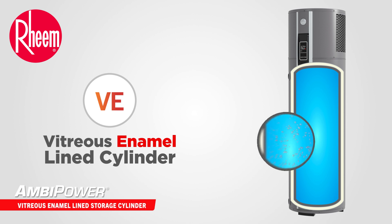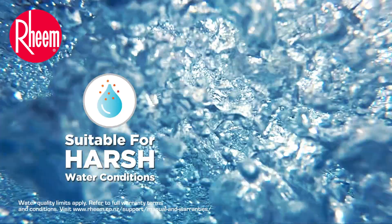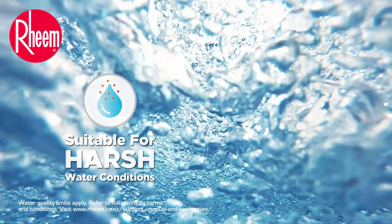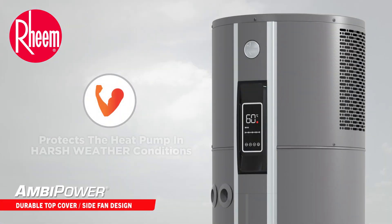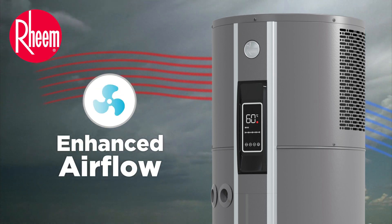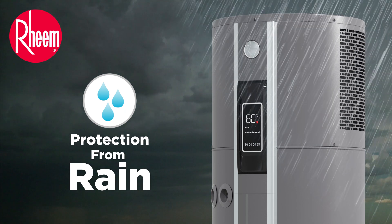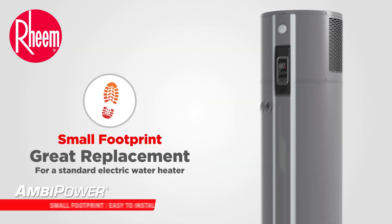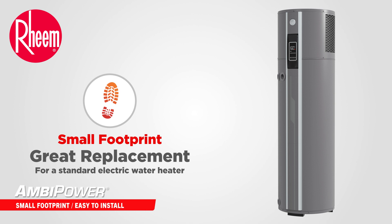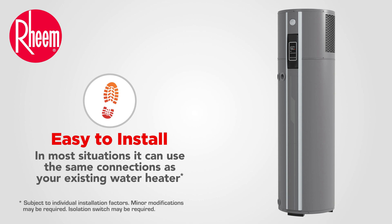The storage cylinder is lined with a tough vitreous enamel coating making it suitable for harsh water conditions. Ambipower has a durable top cover to protect the heat pump in harsh weather conditions, and the side fan design provides maximum air flow while protecting the heat pump from rain. Ambipower has a small footprint making it a great replacement for a similar sized electric water heater, and it's easy to install — in most situations it can use the same connections as your existing water heater.